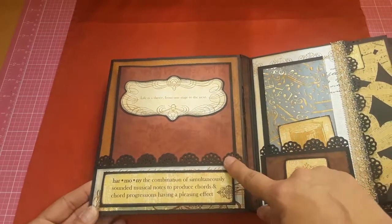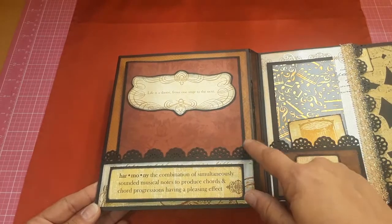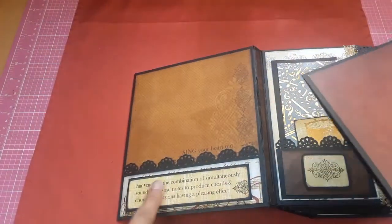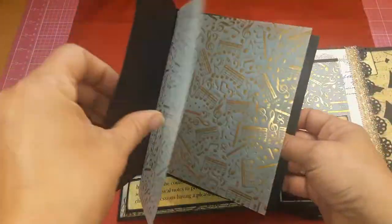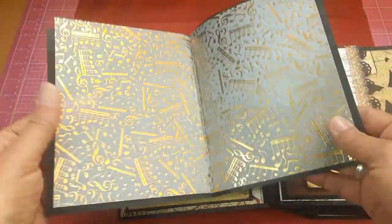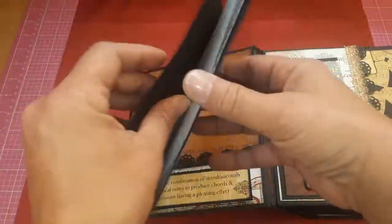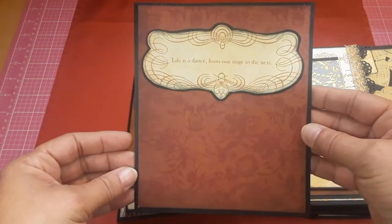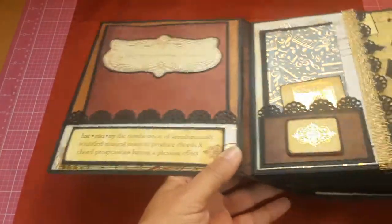I used a really pretty EK Success border punch here that I've had for years and absolutely love. All these were cute little cut-aparts, and I just used it as a pocket. Inside is where I used the acetate of this little booklet — I just glued it carefully on the inseams so you could put a picture here, or back them. You could put four pictures in here easily. I hope my lady loves this; I had a lot of fun building it.